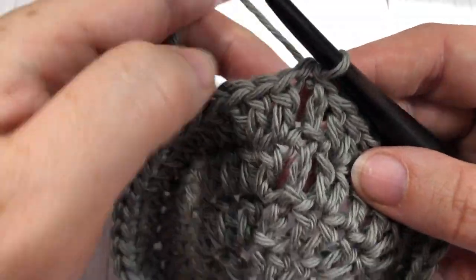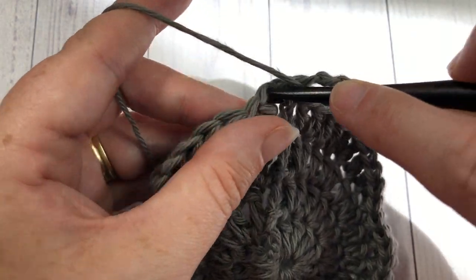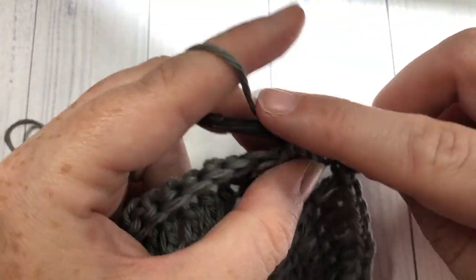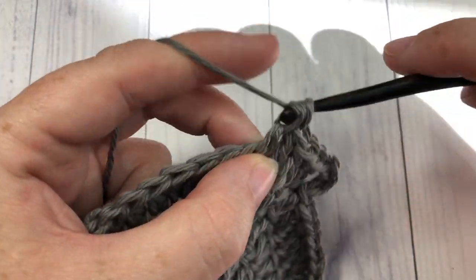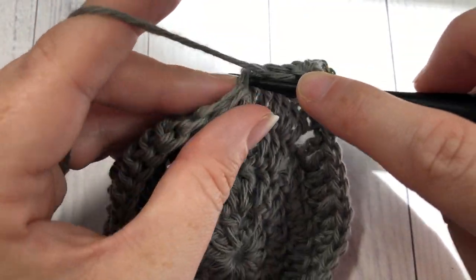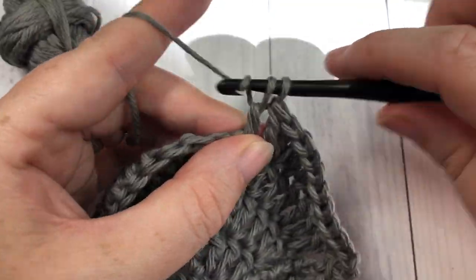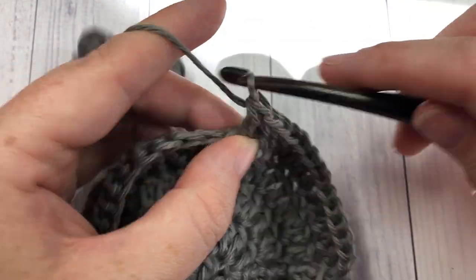For round five, chain three and work one double crochet in each of the next two stitches, then work two double crochets into the next stitch, followed by one double crochet in each of the next three stitches. Repeat all the way around. At the end of this round you will have a total of 60 stitches. Join with a slip stitch into that first stitch.